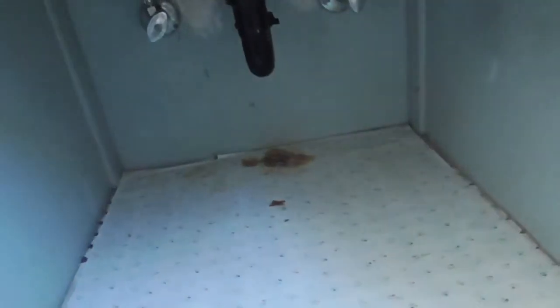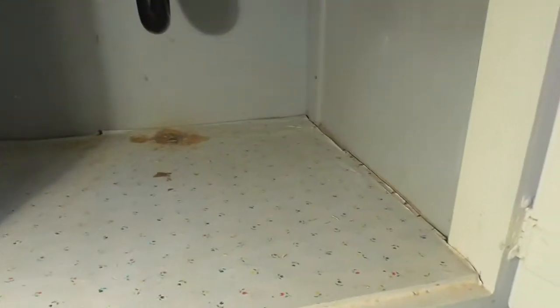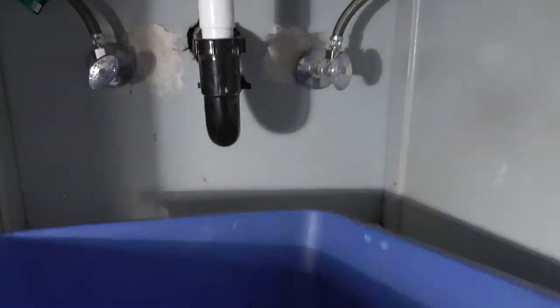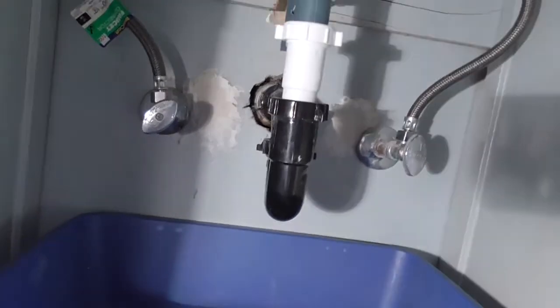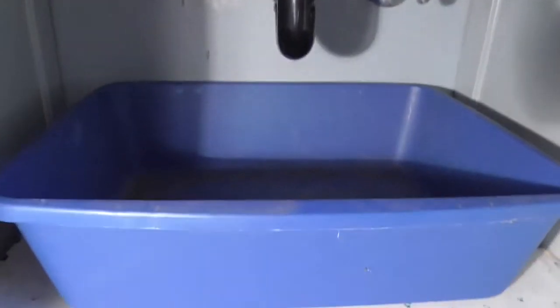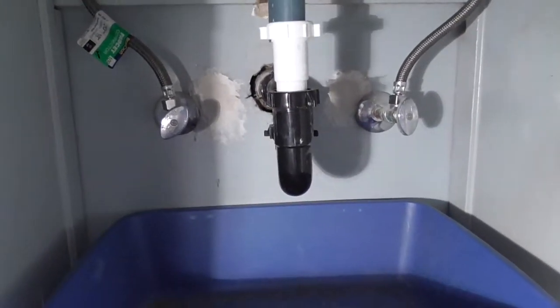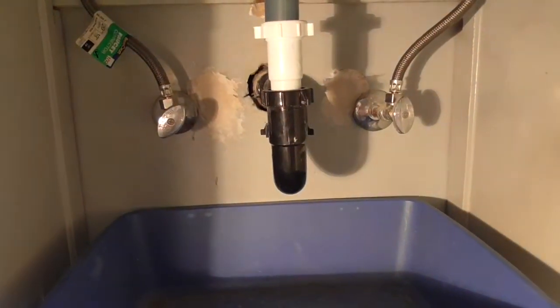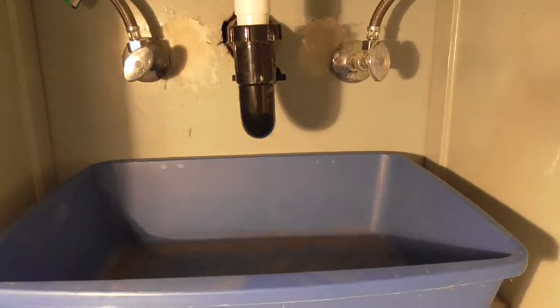I'm going to go look under the sink really quick. You can see what we've got here. I've got a light so that you can at least see what I'm going to be doing. You're going to want to have something like a bucket because this thing is just going to make a huge mess — water is going to go all over the place. I'm going to get the camera on the tripod now and we'll go from there.